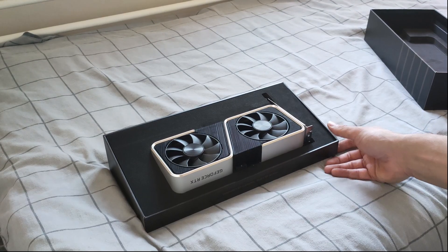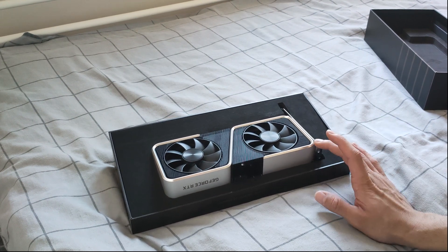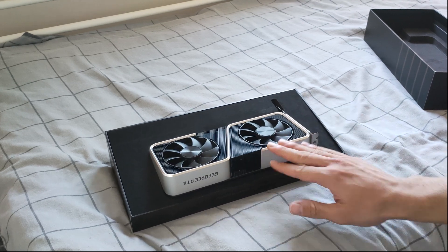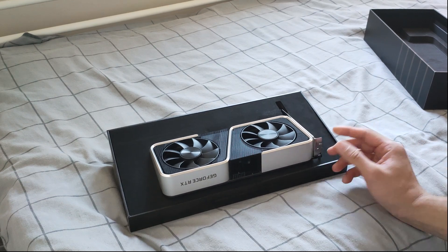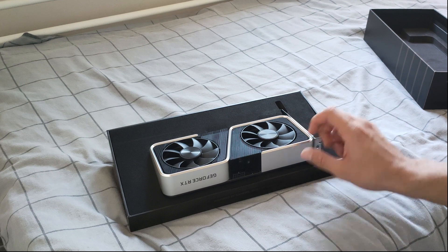It's a simple video — just looking at the card. I think the Founders Edition design is a very good looking, very compact design — it actually looks even smaller than my old card. I'll show a side-by-side once I install it in the system. In the last video you saw my GTX 1070 in the case — I'll bring it on screen and show you before and after between the new one and the old one.